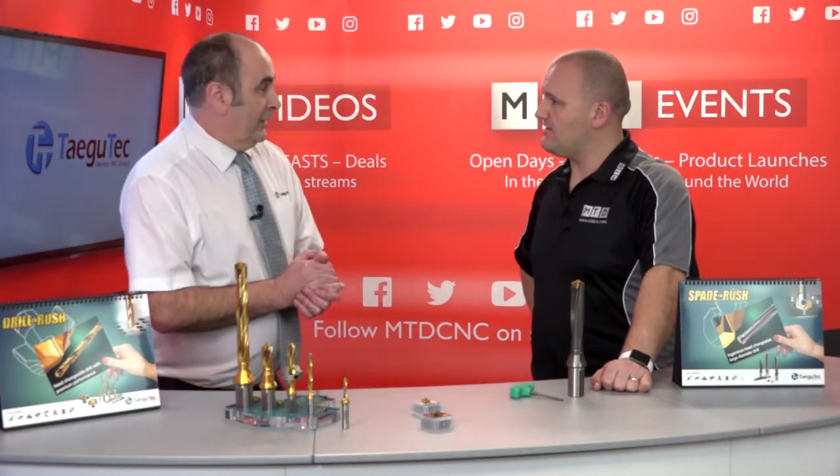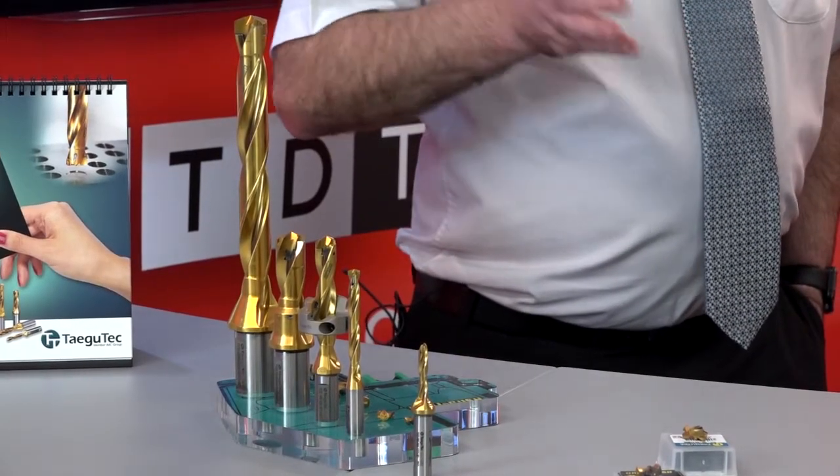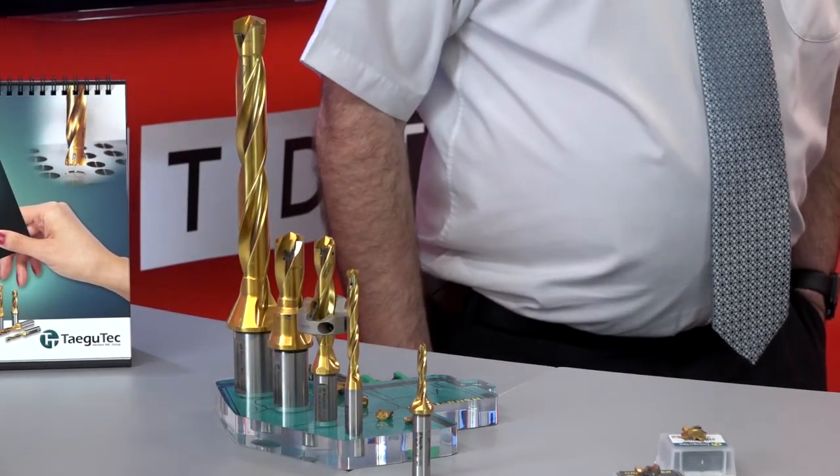How about the length ratios — is that three, five and eight? We start at one and a half D and we go up to 12D: one and a half, three times, five times, eight times and twelve times. So it's a good option.